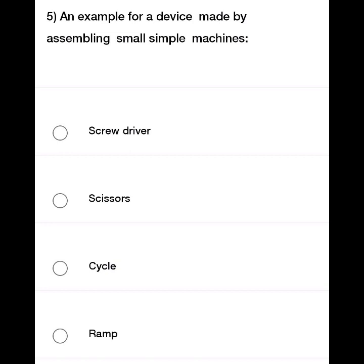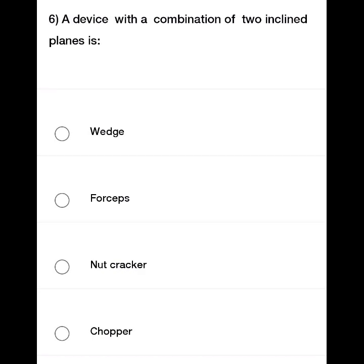Some simple machines will assemble to form a complex device. The second device, which is a combination of two inclined planes, is being identified.